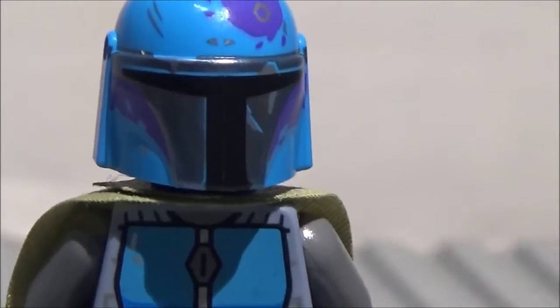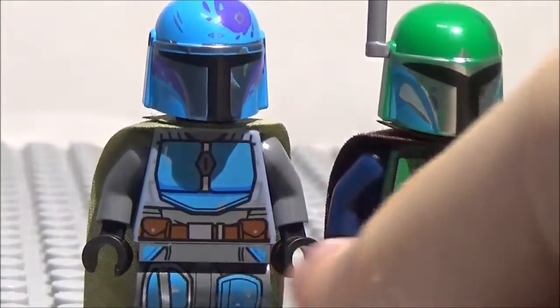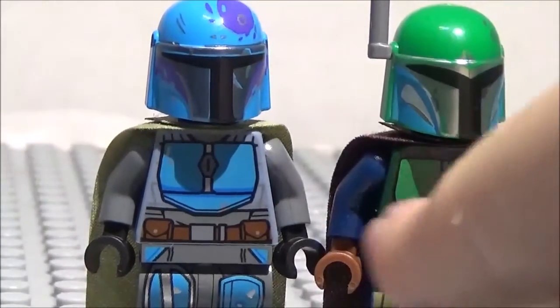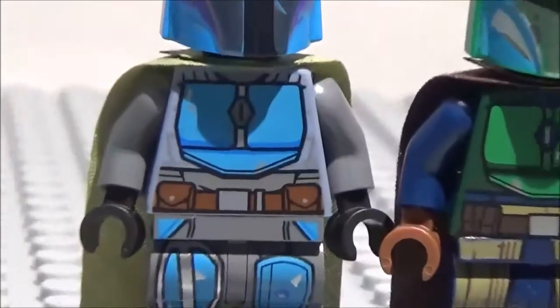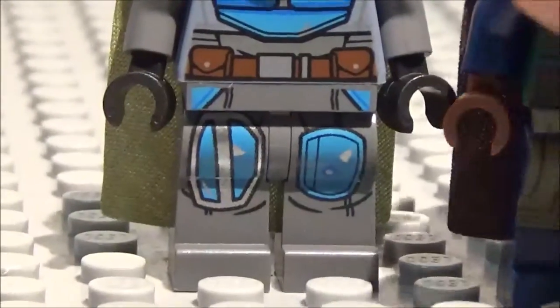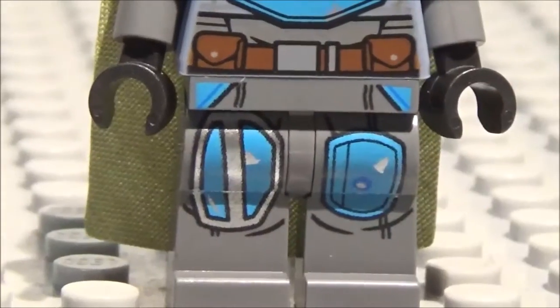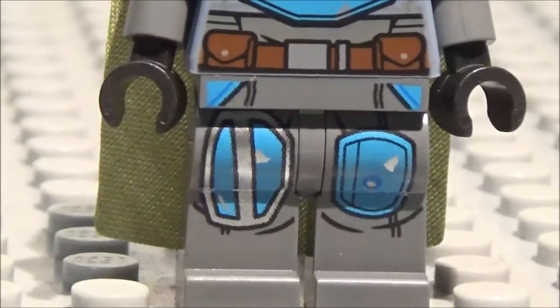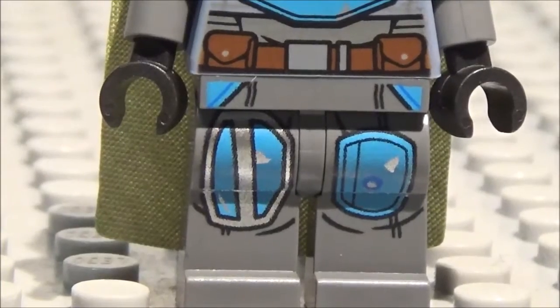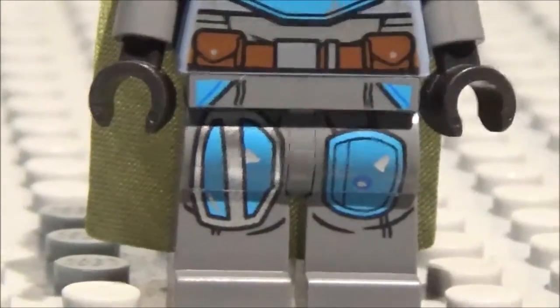And here we have Blue Boy. The torsos are pretty similar between these two - it's got the same sort of design with the armor plating and the undershirt, although of course in different colors. The legs are different too - this one has the waist cape, this one doesn't. You've got this nice shade of blue - a really vibrant sky blue. You also have knee pads and some silver for added detail. The belt is a lighter brown instead of dark brown, with two pouches and a buckle.